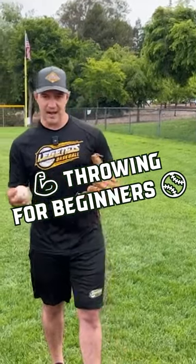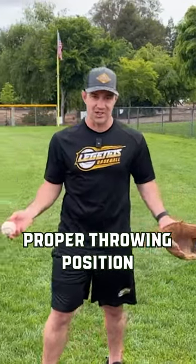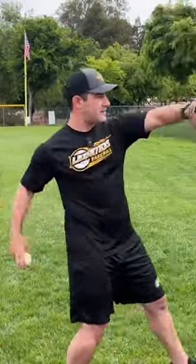When teaching youth to throw properly, after we get them to hold the ball with a proper grip, the next most important thing is to get them in the proper throwing position. What I teach older kids is more of a right, left, down, around, and throw.